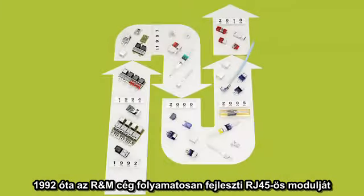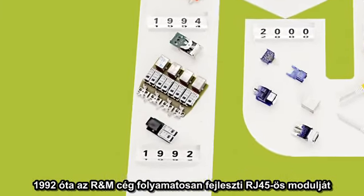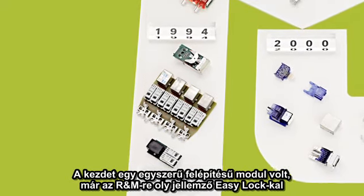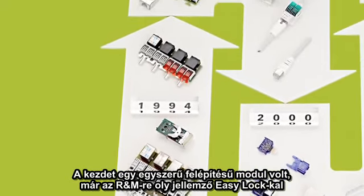Since 1992, R&M has continually evolved the RJ45 module. It started with the first simple module featuring the R&M developed EasyLock termination.